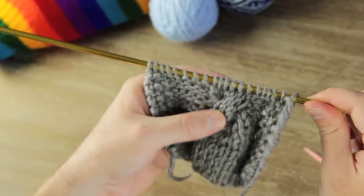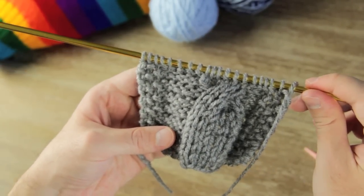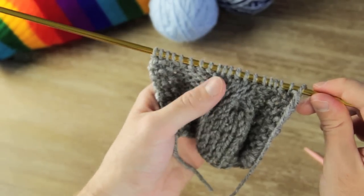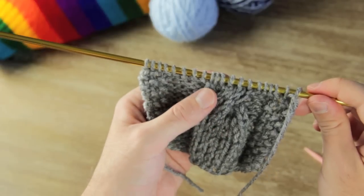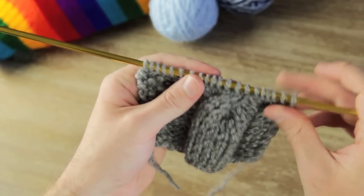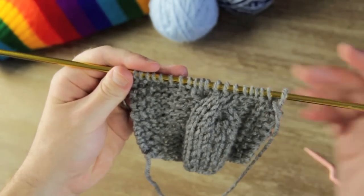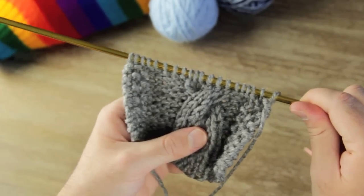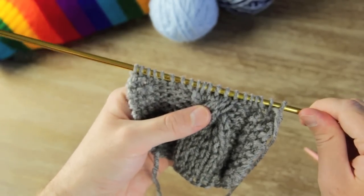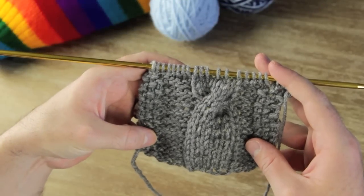Now that you've knit the backside you can knit the front again. Depending on how you want your twist, you can either make another twist now or knit through it and then knit the back again. If you were to do the twist right now it'd be very tight and difficult to work with, so I'm going to knit all the way through this like normal and then along the backside, and then do another twist on the third row.